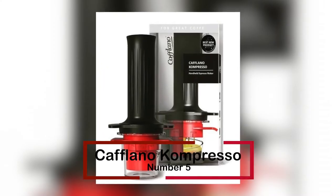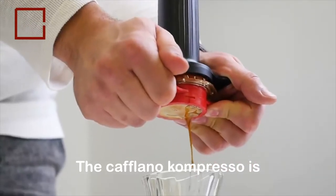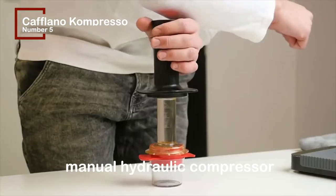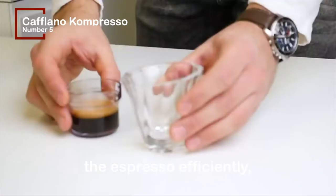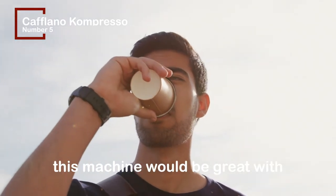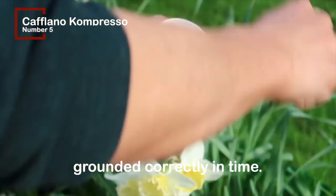At number 5, the Caflano Compresso. The Caflano Compresso is the lightest espresso machine on this list, and it also happens to be the easiest to clean. Because it relies on a manual hydraulic compressor to drive the water through in order to extract the espresso efficiently, this machine is excellent for camping. When it comes to taste, this machine would be great with fresh, high-quality beans ground correctly.